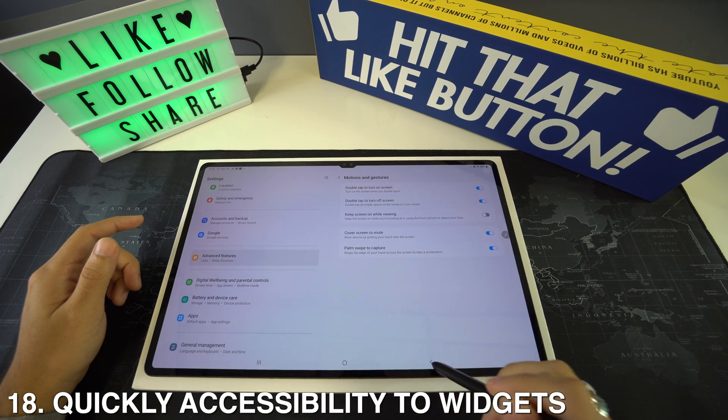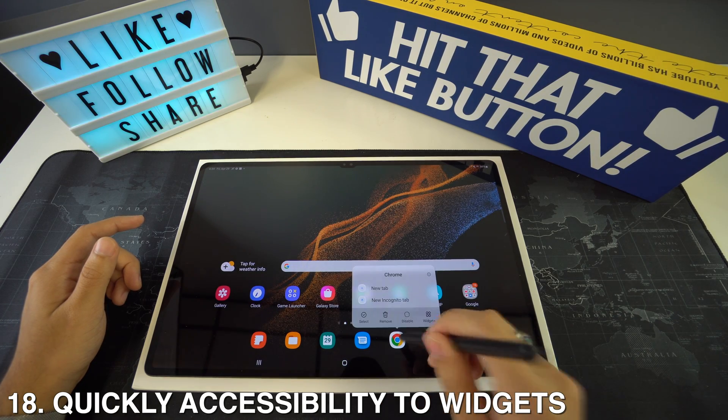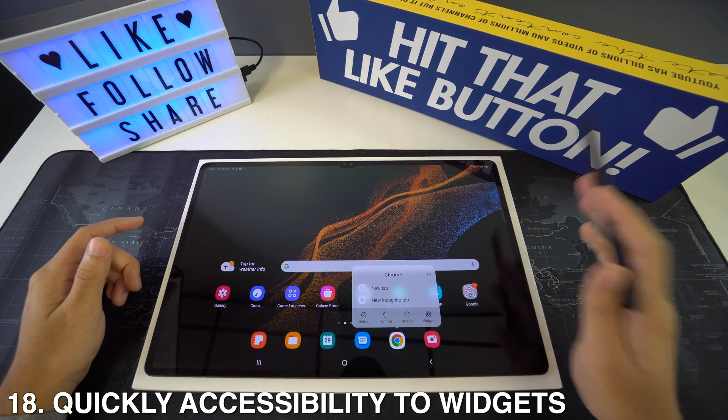If you want quick access to widget options, long press on any app. If you see a small widget icon, that means the app has widgets available for you.